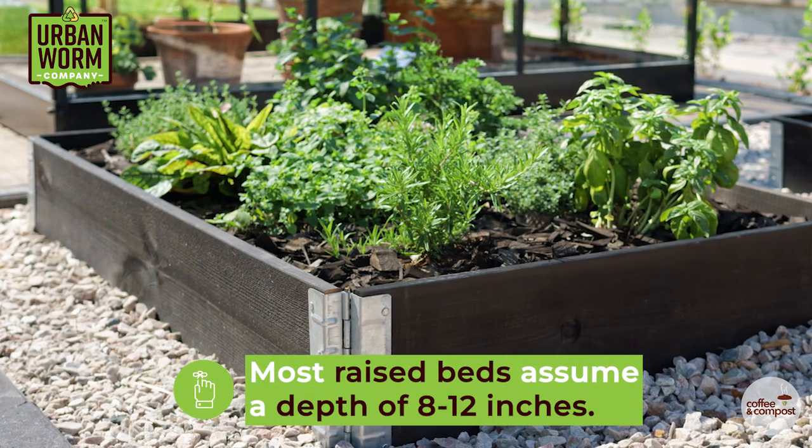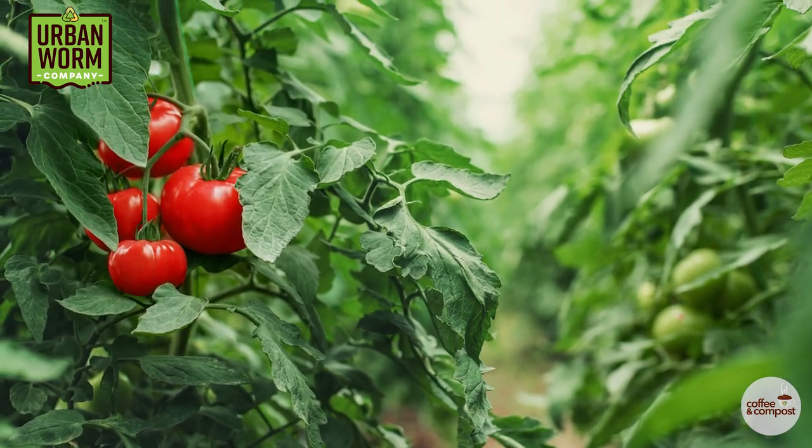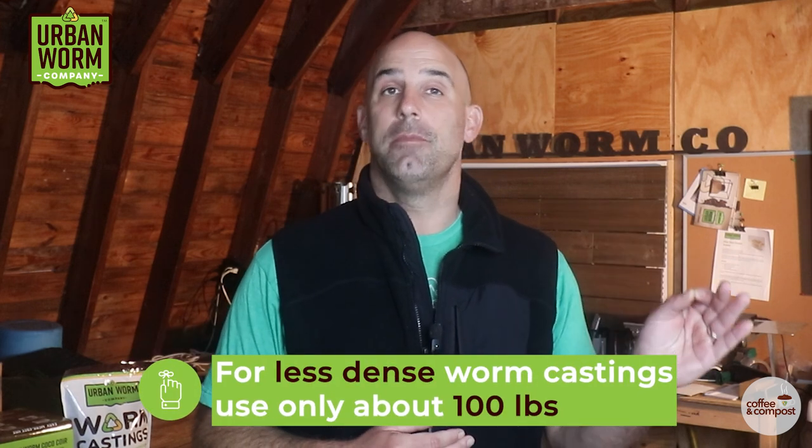So let's say you're starting a four foot by eight foot raised bed from scratch. Most raised beds assume a depth of about eight to 12 inches, although deeper rooting plants like tomatoes prefer 24 inches or more. We'll keep the math simple and assume your four foot by eight foot raised garden bed has a depth of one foot. So four feet times eight feet times one foot equals 32 cubic feet of soil. 10% of 32 cubic feet is 3.2 cubic feet. At 38 pounds of our worm castings per cubic foot, you're looking at around 120 pounds of castings. For less dense worm castings — and ours are fairly dense — the volume doesn't change, but the weight will. So you may only want around 100 pounds of lighter worm castings for that eight foot by four foot raised bed.